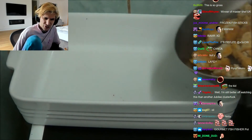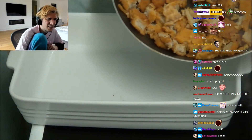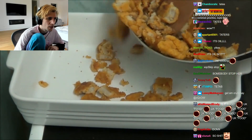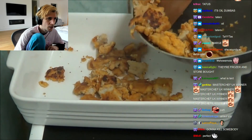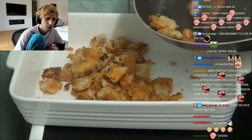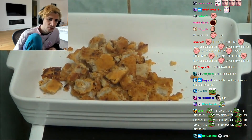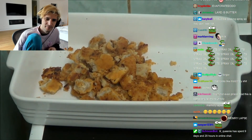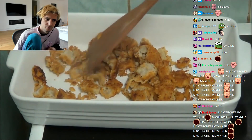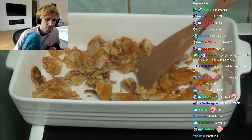I have just cut the fish fingers up. And I'm just putting them in — well, I'm taking them out of the pan. I'm putting them in the dish and spreading them out. I've left them whole, spreading them out evenly.